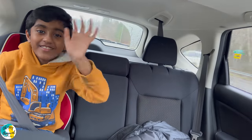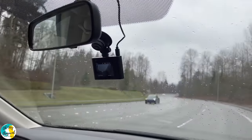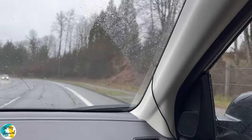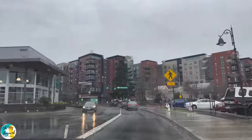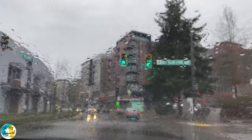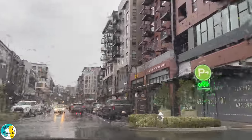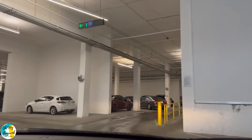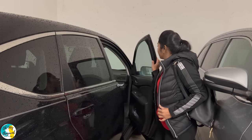We can also check out the malls. This is a very special day weather-wise. Where are we going? There's a mall nearby. Today is a special day — it's the Lunar New Year, also known as Chinese New Year. We are going to see how to celebrate the Chinese New Year.